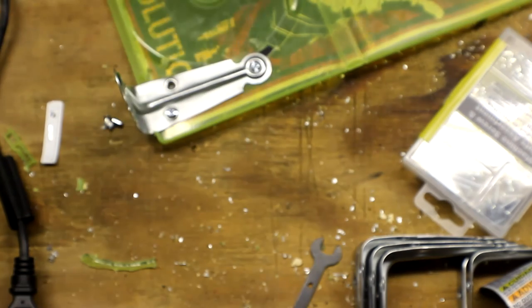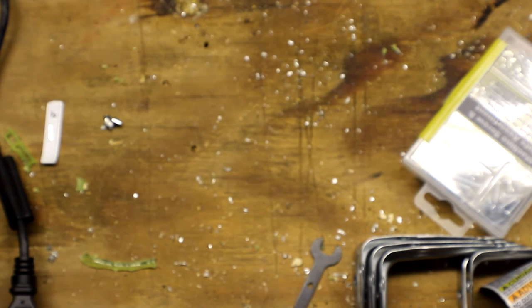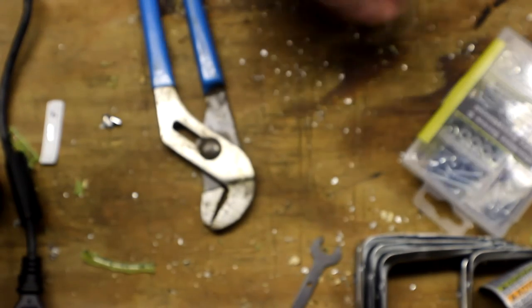Something to note: you're not going to be able to put something super heavy on it like an Xbox, though maybe if you drilled into a stud you could. I tested it with the screw gun, which is pretty heavy, and it held it perfectly fine. Now that they're all pretty well tightened, grab a screwdriver and either a wrench or pliers — hold onto the nut on one side and tighten it up on the other.